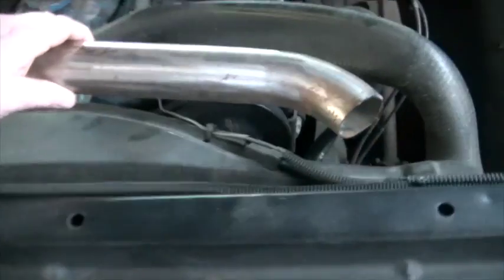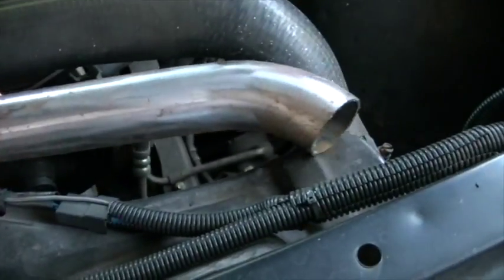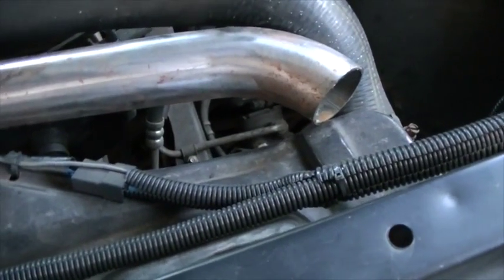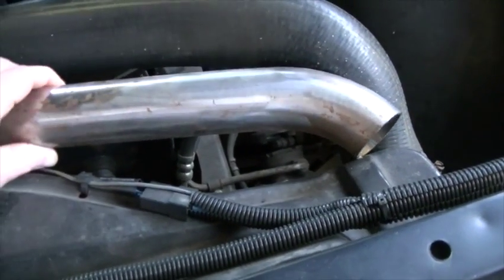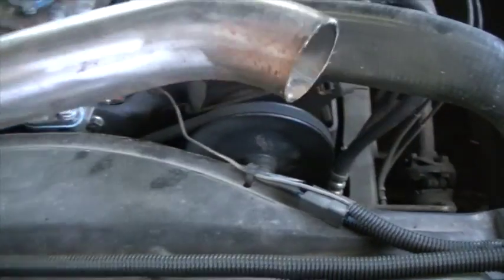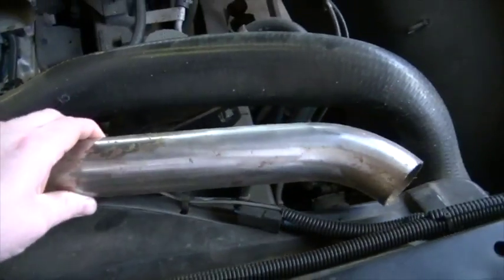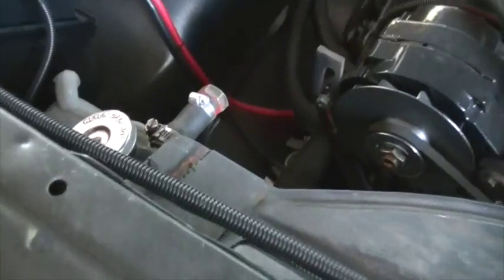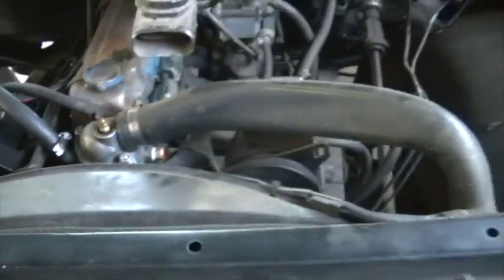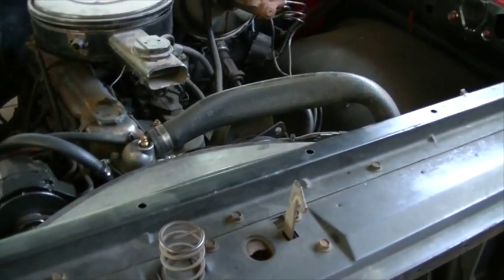I'm going to use these to make a hard line going from the water neck on the engine over to the upper radiator inlet. Basically it's going to be lower, and I'm going to try and keep it as low as I can. It's going to be tight, but I should be able to get it lower than the fill cap on the radiator, so I shouldn't have any issues. Let me get started on this project and I'll keep filming along the way.